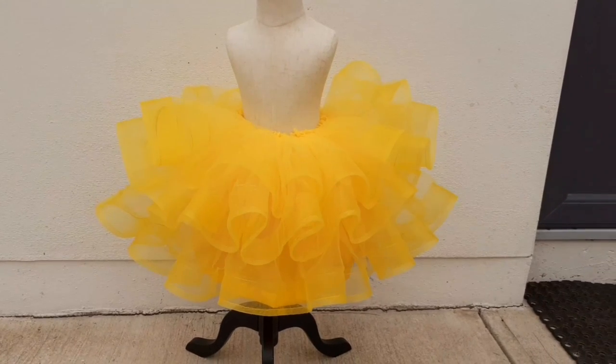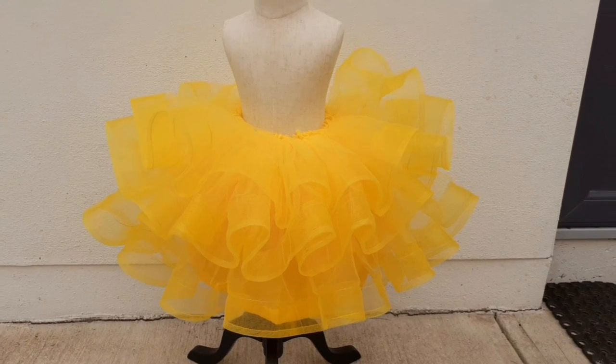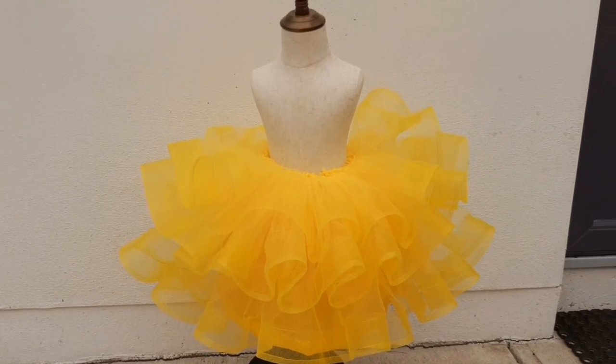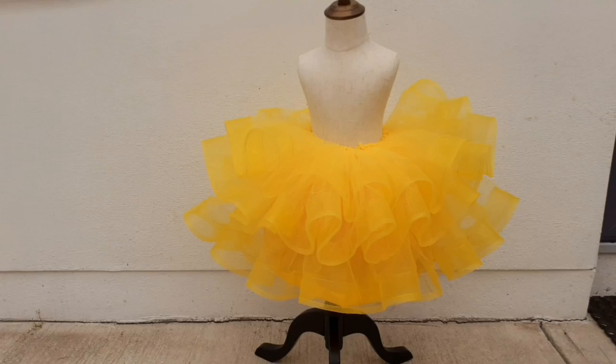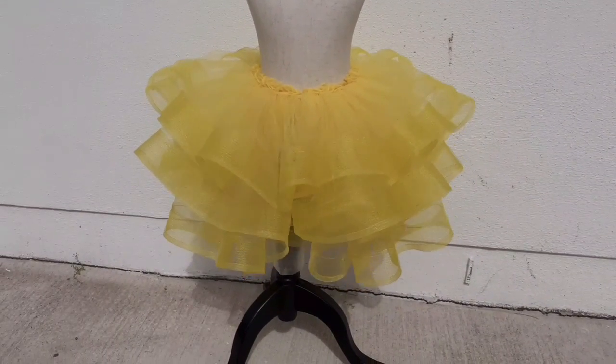Hi guys, welcome back to my channel. Thank you for stopping by, thank you for the love. Today I'll be showing you how I made the bottom part of this ball gown. I used crinoline and tulle. Please do well to subscribe and turn on the bell icon so you'll be notified anytime I post a video.